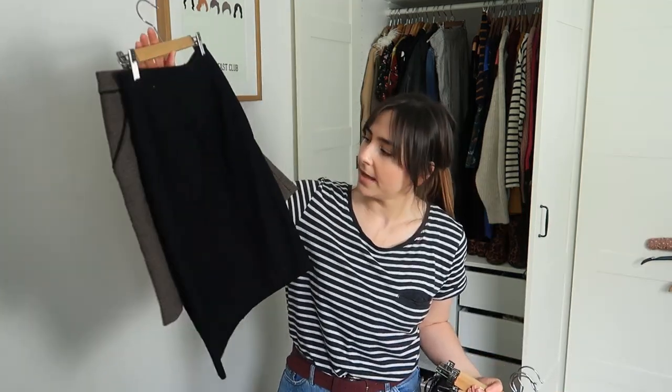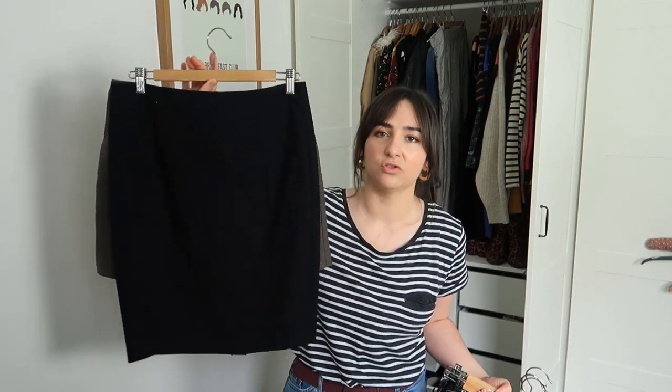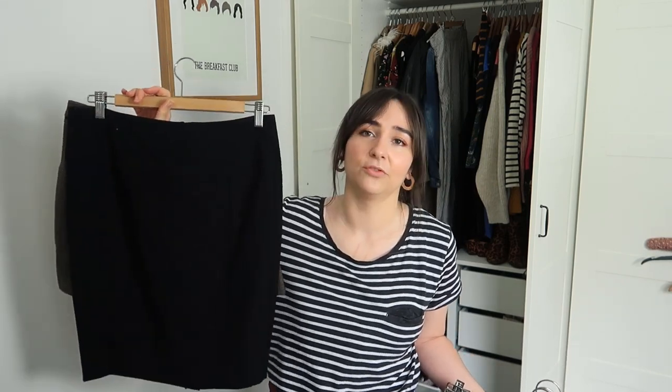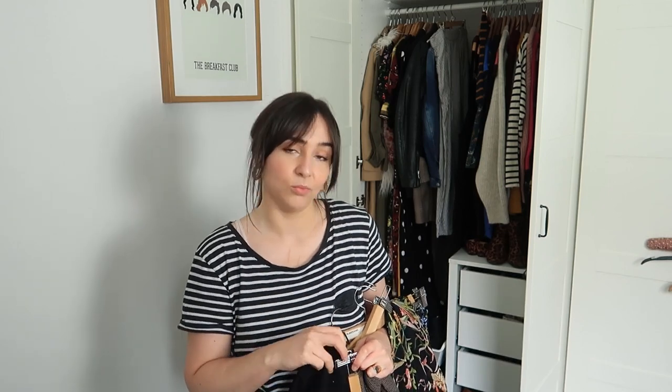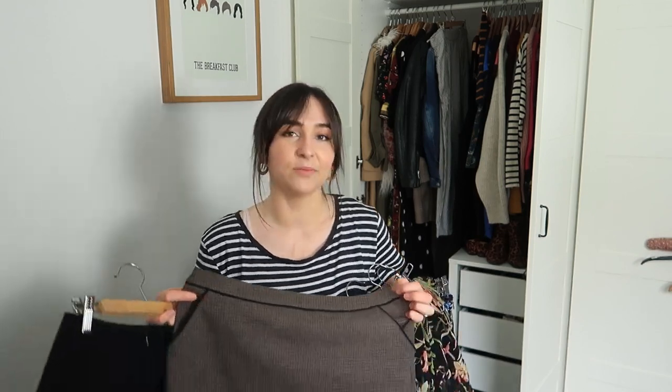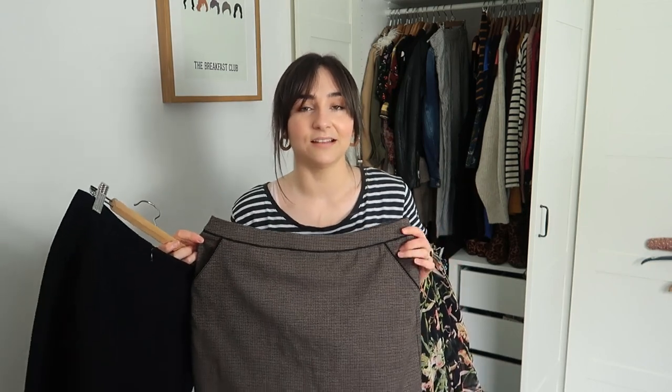God, look how much cat hair is on this one! This is just a black pencil skirt I got from Zara years ago — it's pretty much my job interview skirt, so that's the only reason I really keep it. I don't wear it on the regular. This one here is from H&M — it's like a little tweed mini skirt. I'm going to get rid of that because I've had it for so long and I've probably not had it on for the last two years. I've held on to it thinking 'oh I used to wear it all the time,' but I just don't anymore.